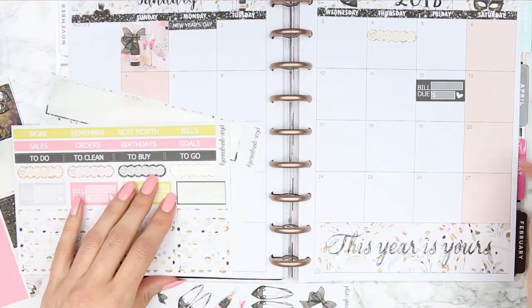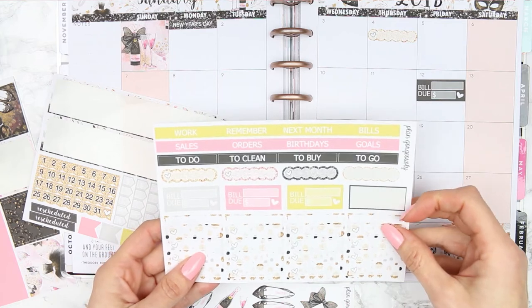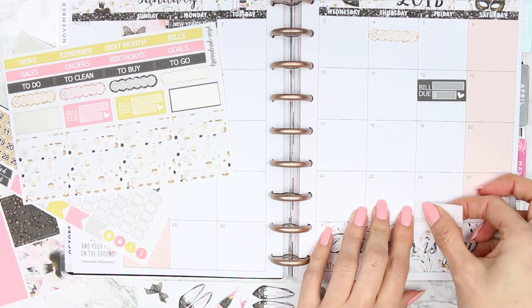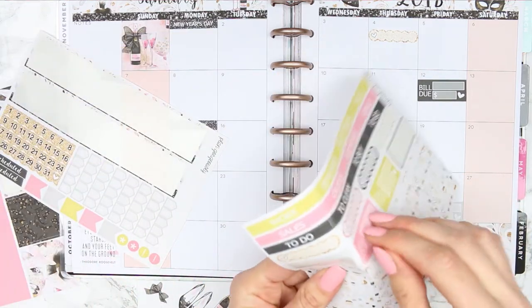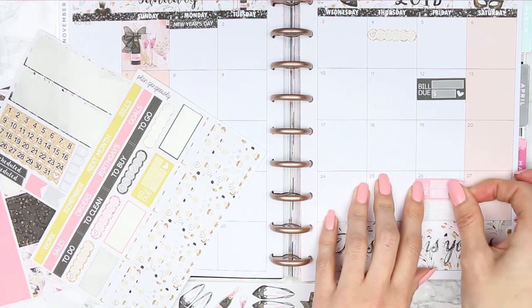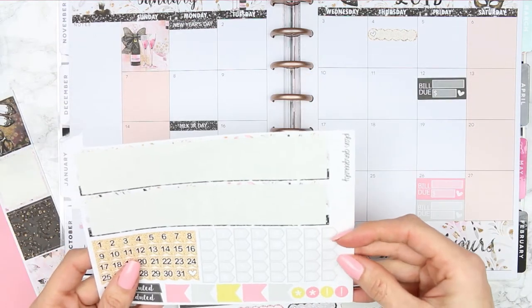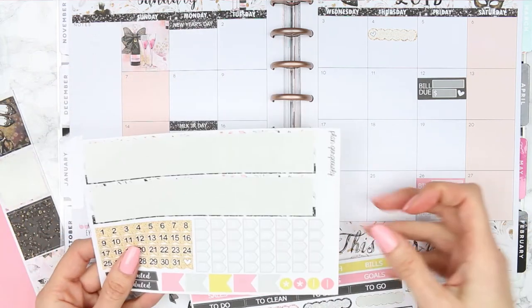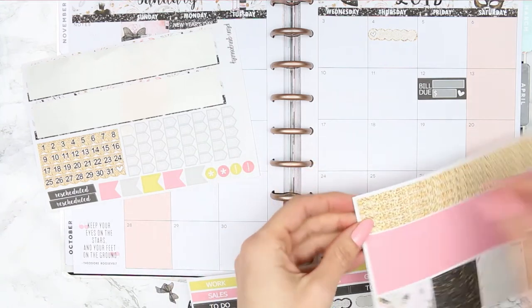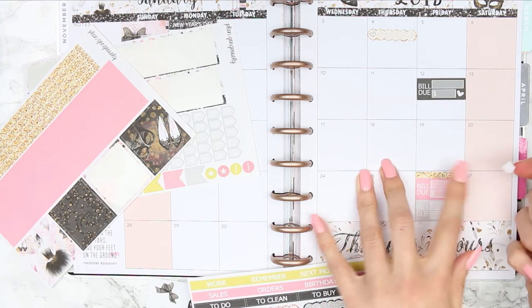I also have four bills due on the 26th and I've only got three bill stickers left, so I'll just put two on one. And I've got a payday as well — is there a payday sticker? There's a little pay icon symbol. I'll use a gold washi strip and put the little pay symbol on that.